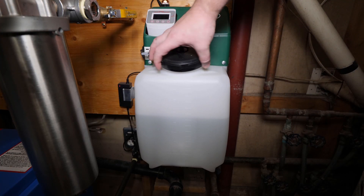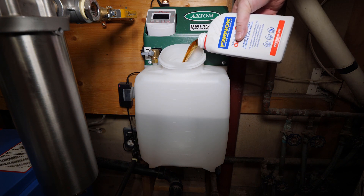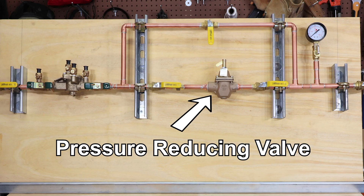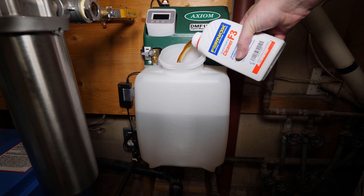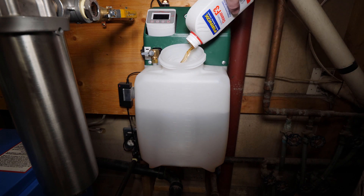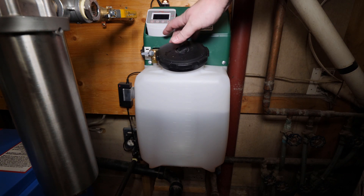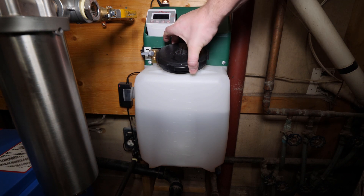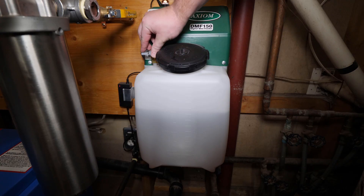I'm adding my chemical through a feed tank. This tank adds fluid into the boiler system as needed to a preset pressure. A more common feed system is a pressure reducing valve — I'll demonstrate how chemical can be added to that feed design in just a minute. This feed tank is a nice option which has the ability to mix the fluid within the tank by closing the boiler water feed off and then turning the tank to the mixed setting.